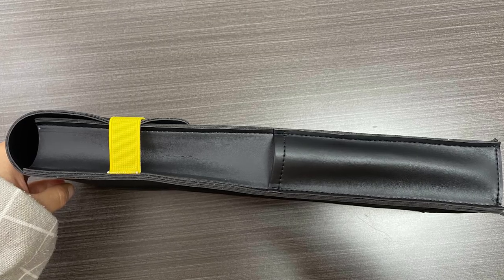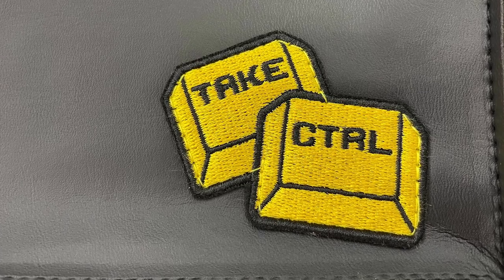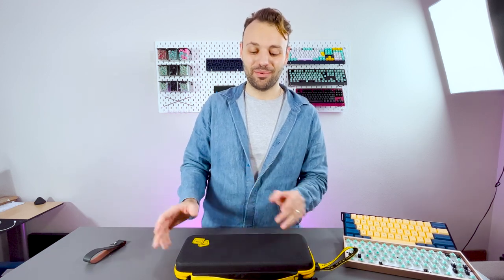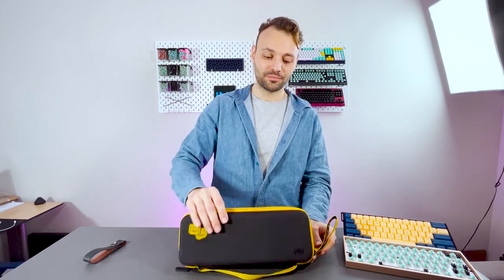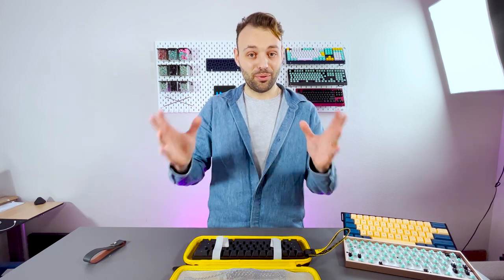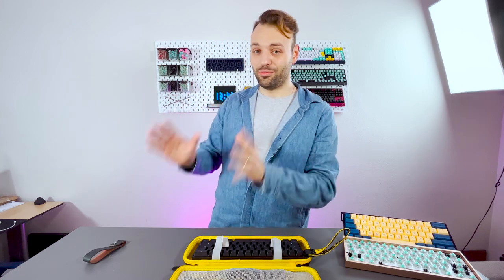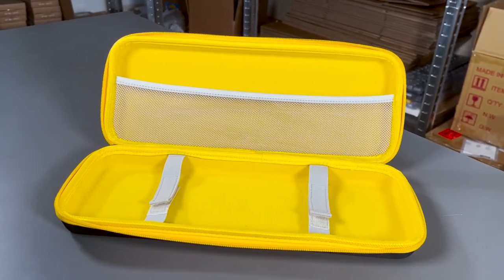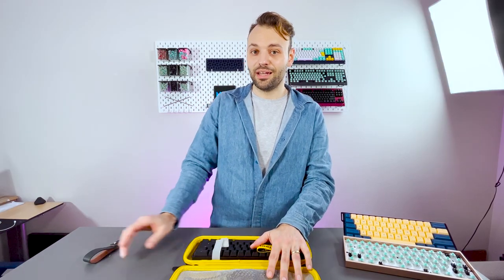We decided to change the material but keep the same design to avoid timeline issues. We changed it to PU leather, but having the keyboard sleeve in PU leather was a bit funky. While working on it, we decided we needed a backup option. We found a hard case, made some adjustments, got both samples in, and decided the PU leather one wasn't going to work. We were still within the same budget, so we went for the hard case.